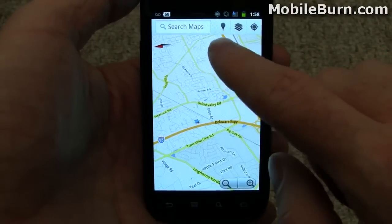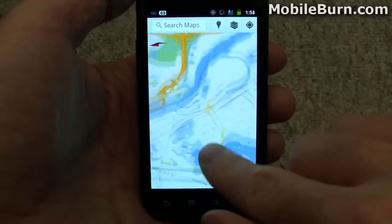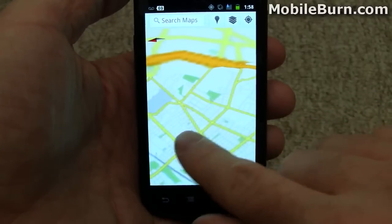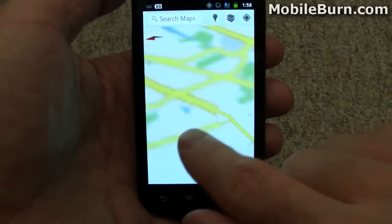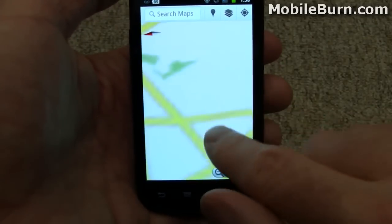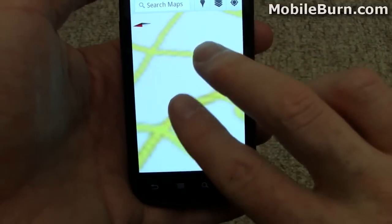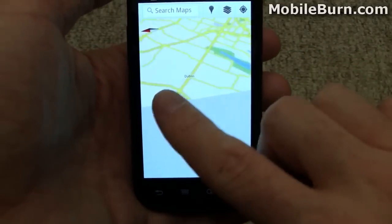And again to show you some of the caching — see how far out it's picked up information. Not the full tiles, but look how far out I'm going and there's still basic tile information. And I certainly was not out this far on the map.